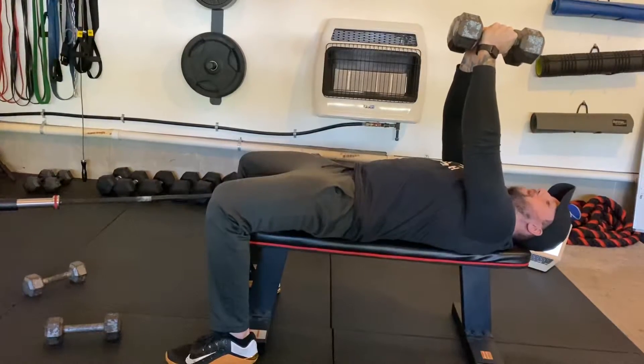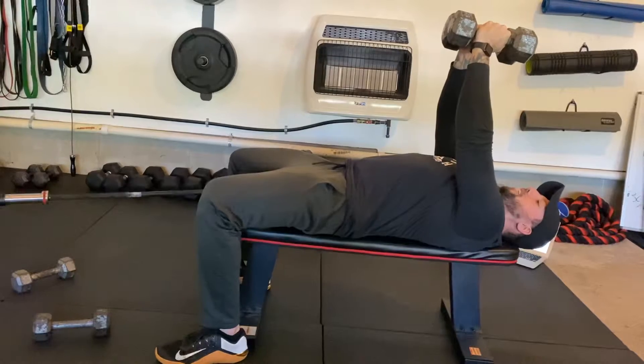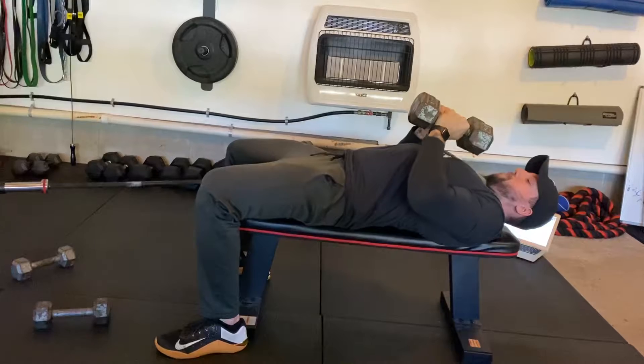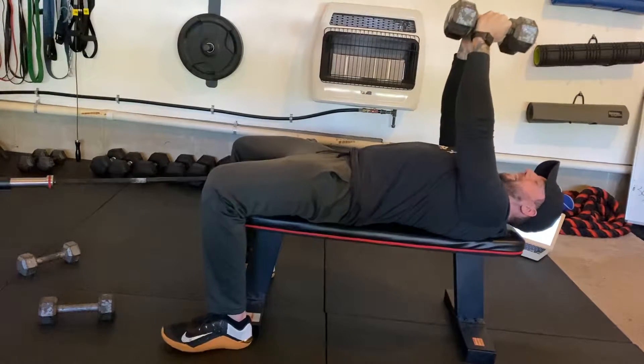Right when I'm here at the top, I can feel my chest starting to squeeze — so you're almost like you're flexing. Then you're just going to bring the weights down, squeeze the shoulder blades. Elbows come towards your sides, and then as you press, you're pushing the weights together.